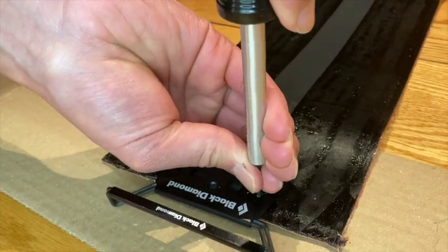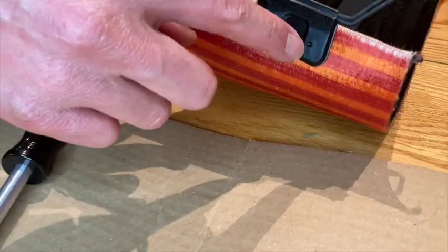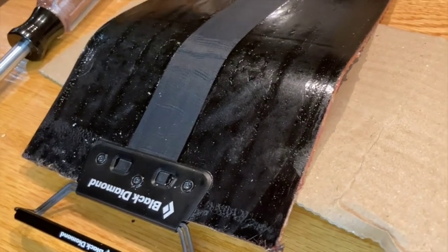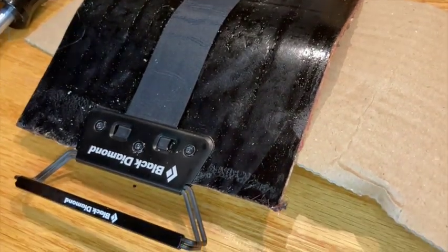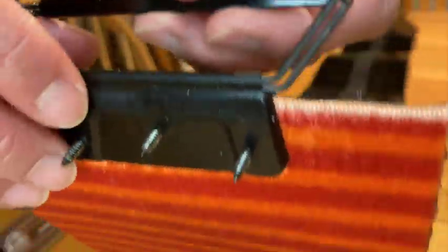You need to push really hard to get through the material. Here you can see that I stopped once I hit the cardboard. Now repeat this same step for all the screws. Here I have the screws driven all the way through, and if you see when I flip that back, that's what it looks like driven through.